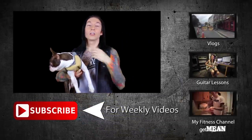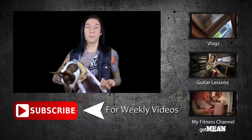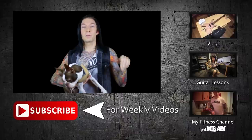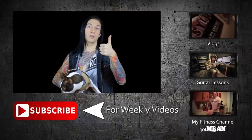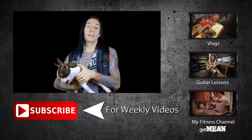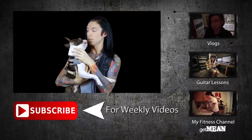See you guys in the next video. Thanks for watching. If you'd like to check out yesterday's vlog, click right here. To see the full playlist of vlogs, click on this playlist. Below that you can check out my guitar lessons, and below that I have my Get Mean Fitness channel — go check that out. Be sure to give me a thumbs up, it helps me make more. Click that subscribe button if you haven't yet and you'll be updated when I get new videos up — most likely daily, at least weekly for sure.